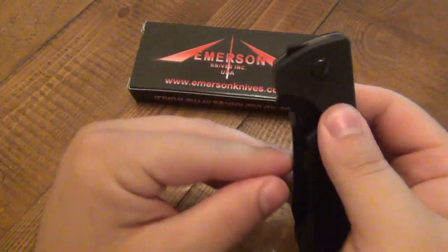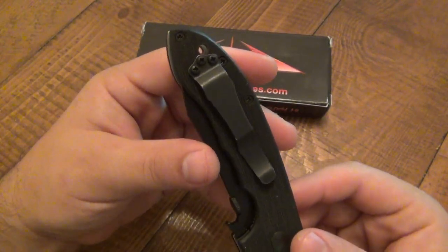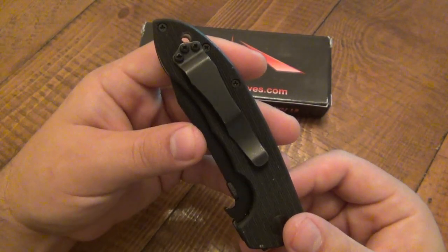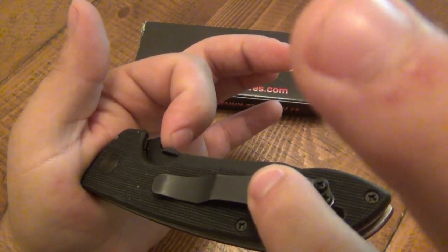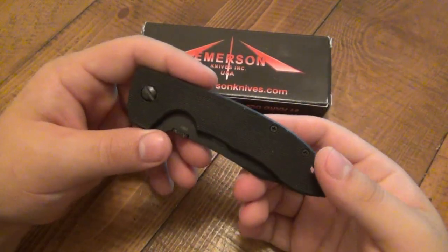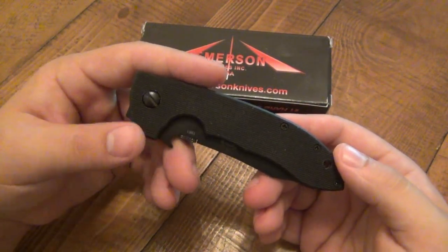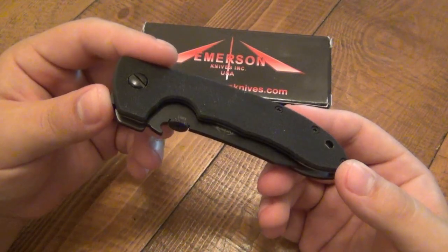The Emerson wave feature — obviously awesome. If you guys aren't familiar, the pocket clip is oriented in a tip-up, right-hand carry position, which is probably the most common way to carry a knife these days. Because of this design, when you're drawing the knife out of the pocket, the corner seam on the pocket grabs this little nub, and as you're pulling it out, the momentum opens the blade fully. There's no faster folding knife on the planet, period. Search 'wave feature' or 'knife wave' and you'll get a ton of videos — everyone who likes knives has a video on the wave feature because it's awesome.